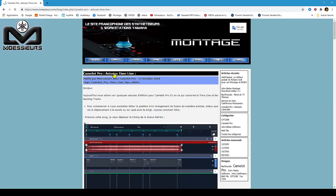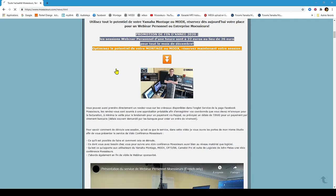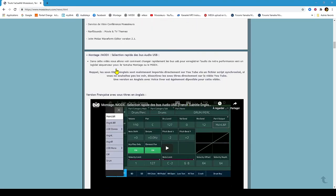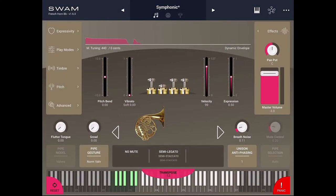Follow all Moeser's news on his website www.moeseers.com and on his Facebook page. Hello and welcome to Moeser's. On this fifth Audio Modeling SWAM Brass iOS video, French Horn presets audio presentation using Yamaha Montage audition. So sit down, use a good headphone or good speakers and listen. I hope you will enjoy this video.